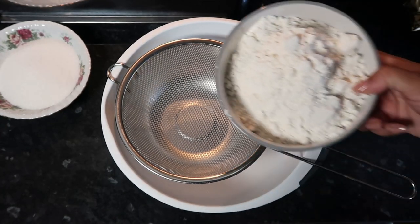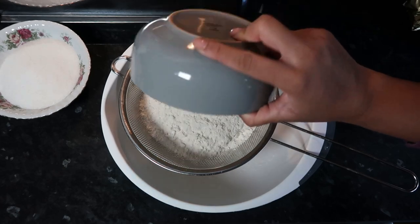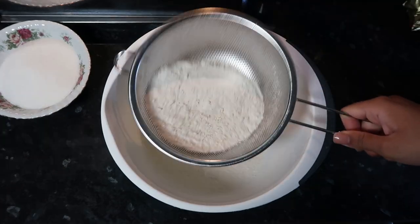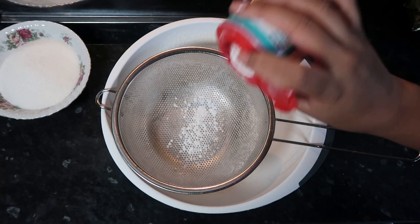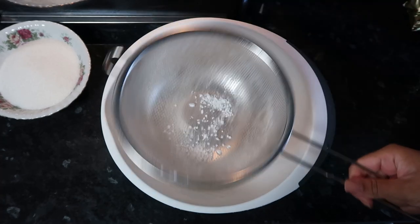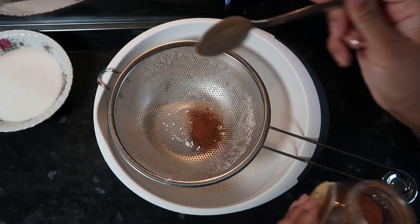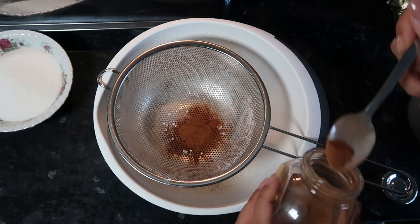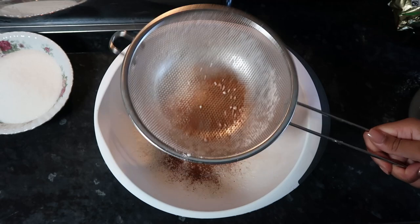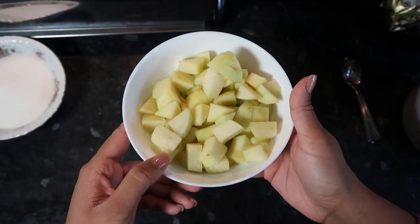First, you're going to need a big bowl and a sieve. We're going to put in our flour - I use self-raising flour. This was two cups of flour. I also use around one and a half teaspoons of baking powder, a bit of salt, and about two teaspoons of cinnamon powder. Just sieve it all through and put it to the side, giving it a good mix.